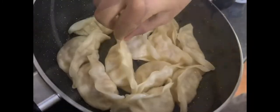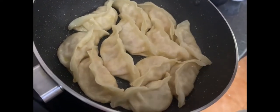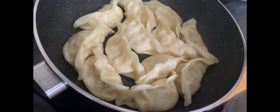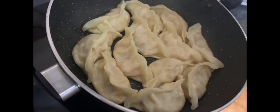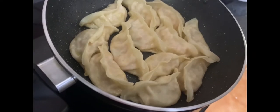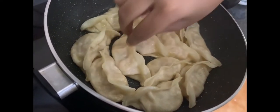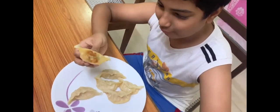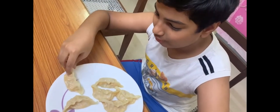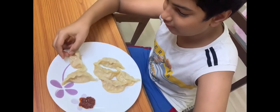Here are the momos after cooking. As you can see, only the base — the bottom part — is touching down, which is how it's supposed to be. They're all puffed up now. We're going to serve them — try to let them cool for some time, then lift them up. Here are the veg momos; as you can see they're properly cooked and the top part is also nice and soft.